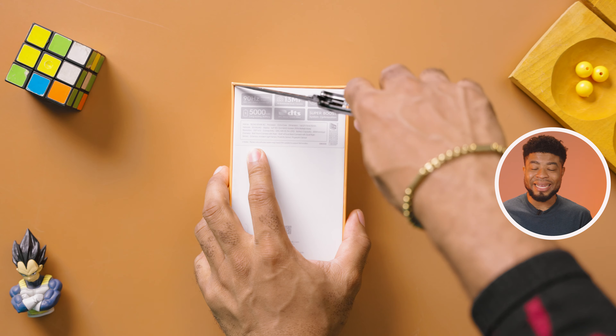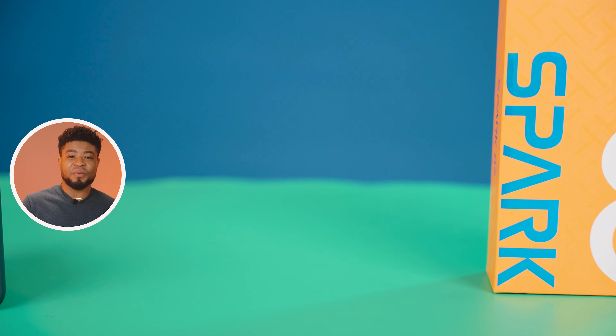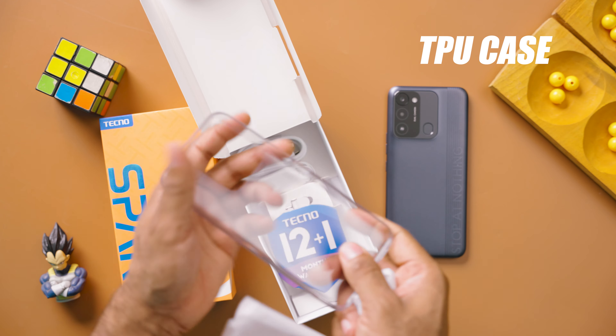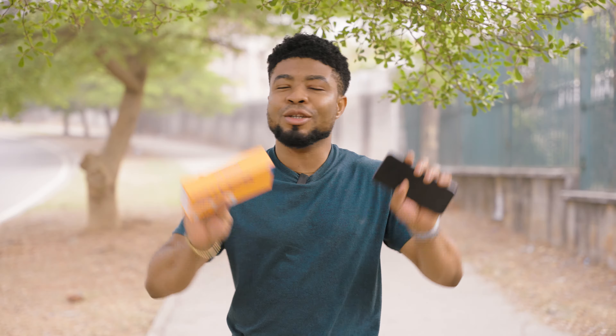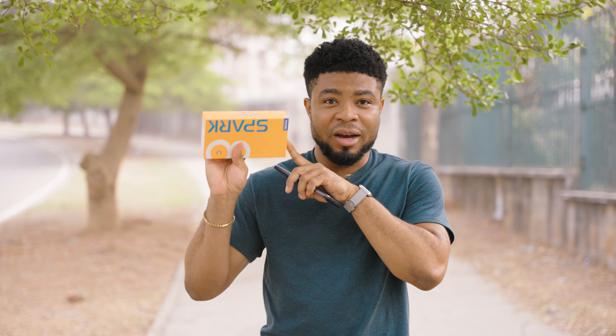Disclaimer: Tecno isn't the first smartphone manufacturer to do this, but this is genius. If you purchase the Tecno Spark 8C today, the unboxing experience is pretty much standard as with Tecno devices. The box is the standard yellow box we're familiar with in the Spark lineup. Opening it, you'd get a TPU case, a warranty card, a pair of earphones, a micro USB cable, and a 10W charger. A 10W charger and micro USB — but you have to put this into consideration when you consider the price of the smartphone.